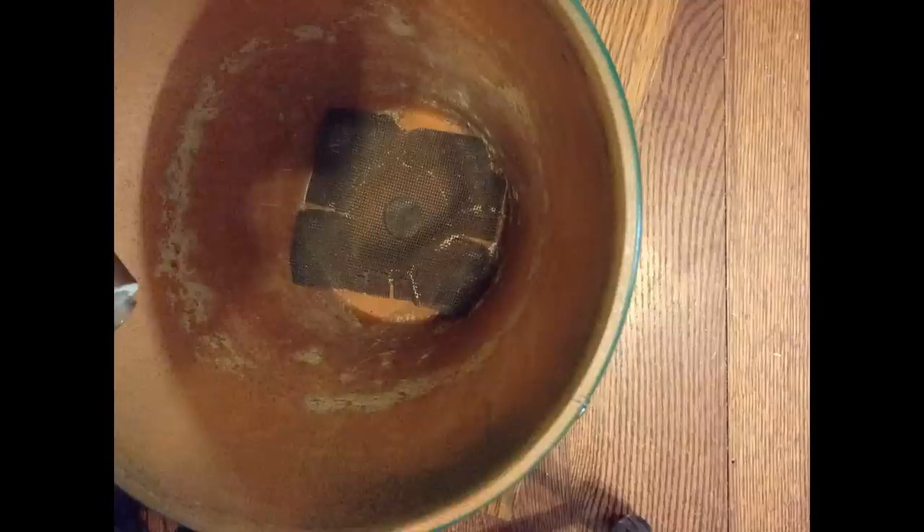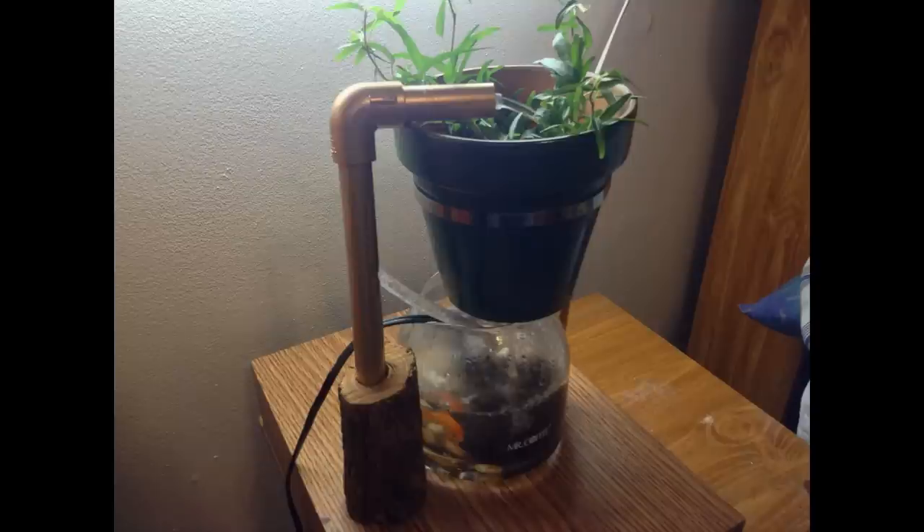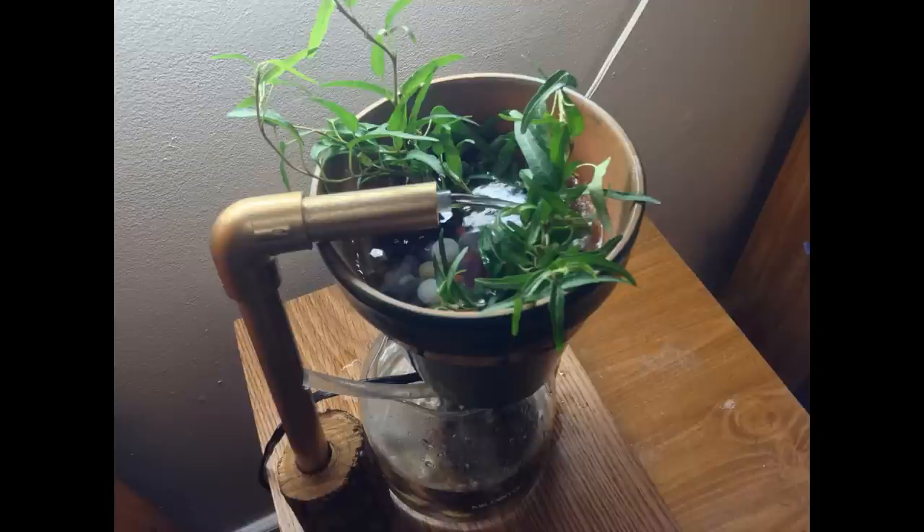We're done building everything. The only other functional change I made was to stick a piece of mesh over the hole in the flower pot — that'll keep rocks and pebbles from falling through. I also gave the PVC pipes and the flower pot a quick paint job, transforming this from a garage project into something fit for the living room.